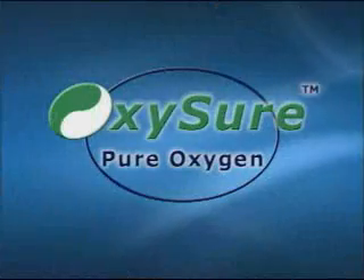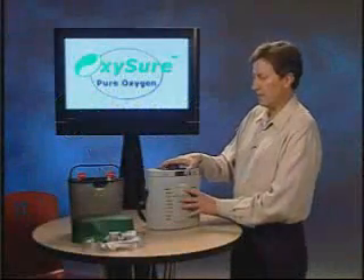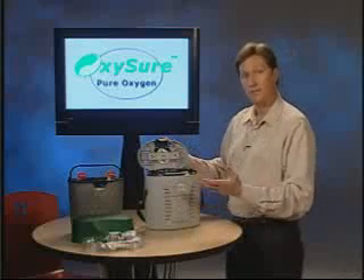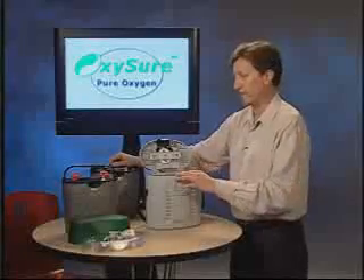In this second segment, we want to describe how to replace the disposable cartridge. Each disposable cartridge provides 15 minutes of medically pure oxygen. Once it's expended, remove the disposable cartridge from the outer housing. And you can throw it away in the trash.